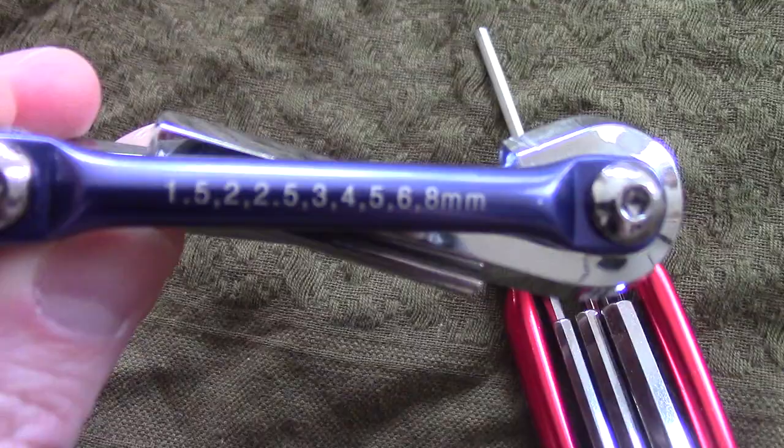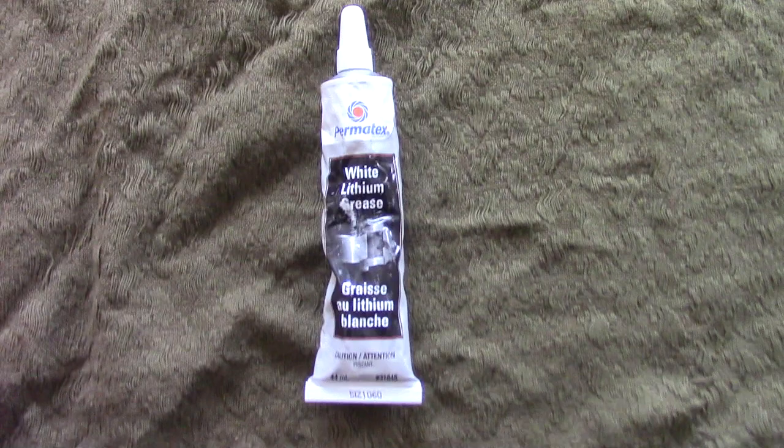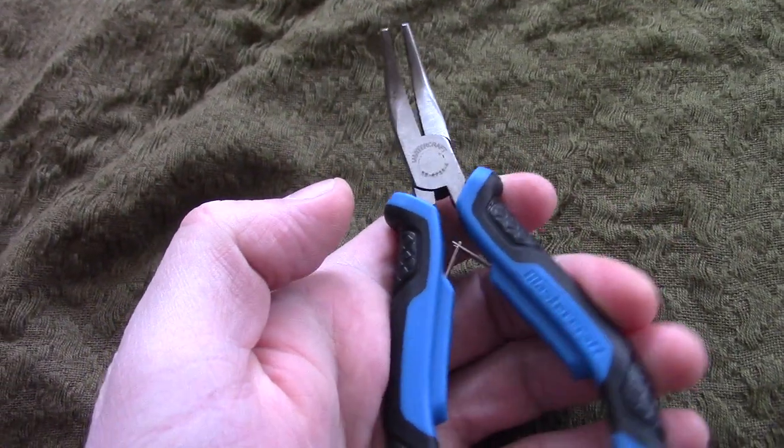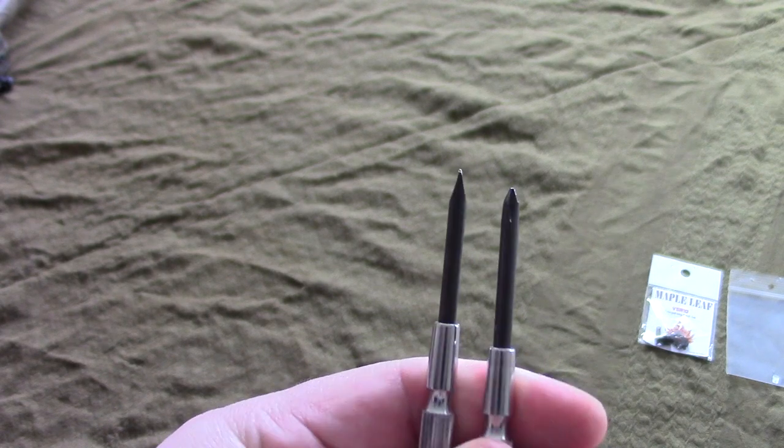I'm going to need both sets of allen keys because the parts need metric and imperial, non-rubber eating white lithium grease, some curved needle nose pliers to get into the cylinder, and lastly a flathead and Phillips screwdrivers.